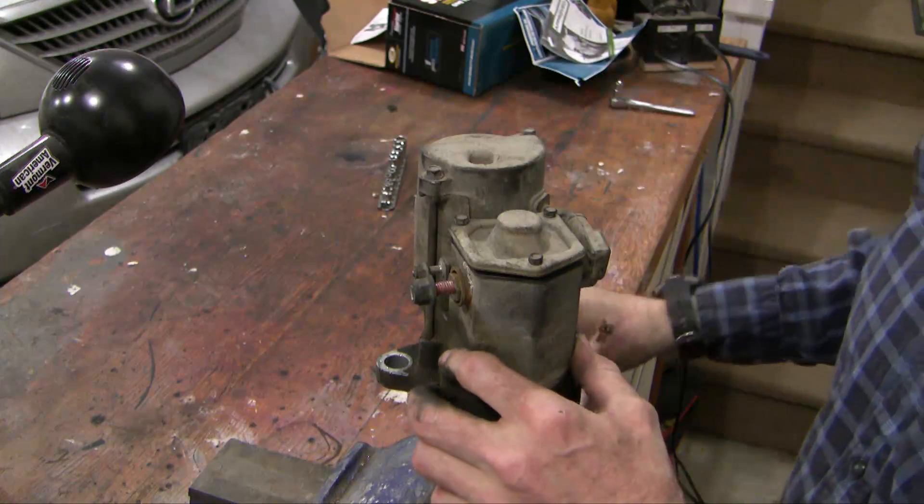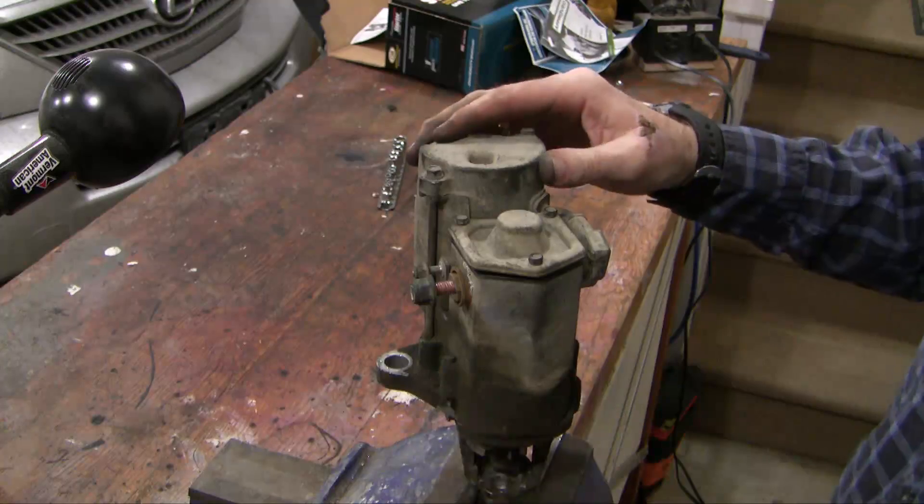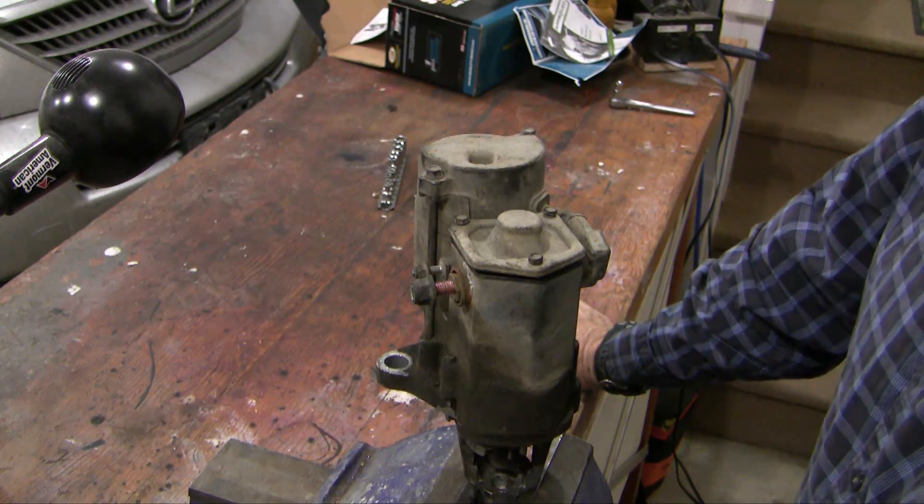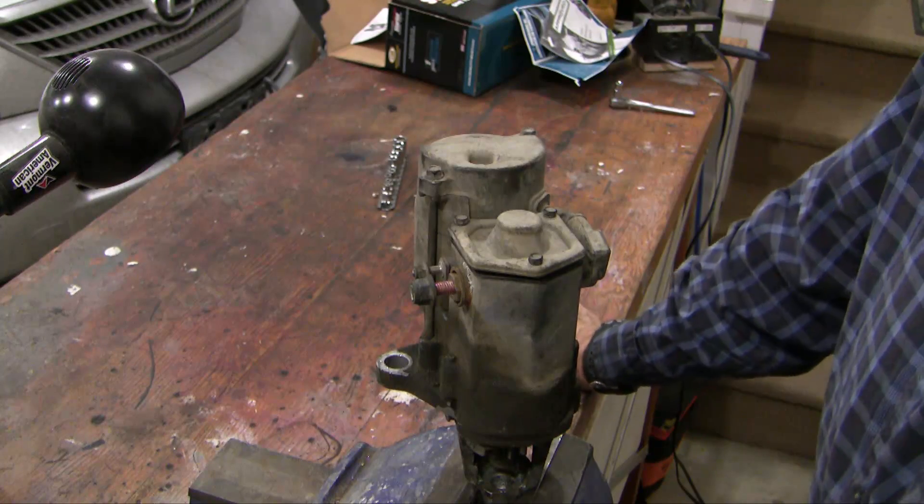Hey guys, I promised you I'd do a bit of a post-mortem on my starter motor. This is the motor that I tested and studied in the last video and I decided to take it apart to try and sort out what was wrong with it.